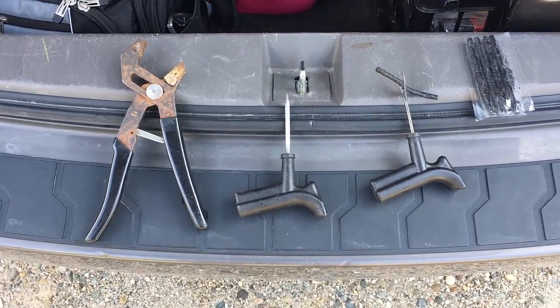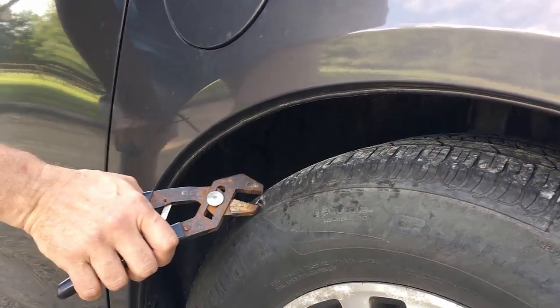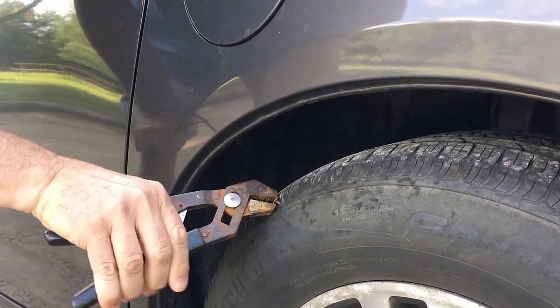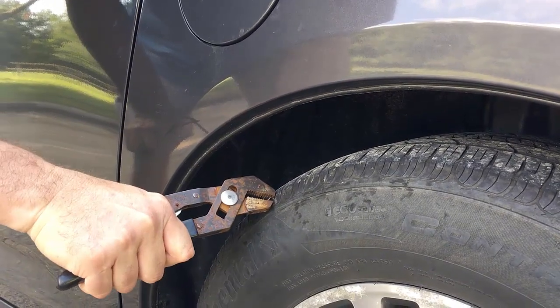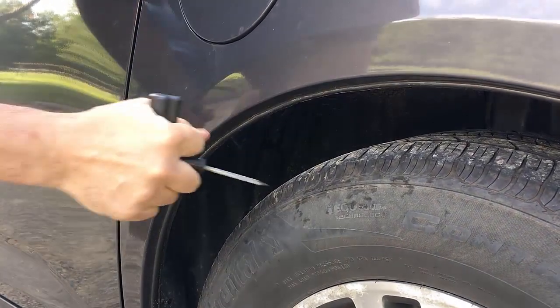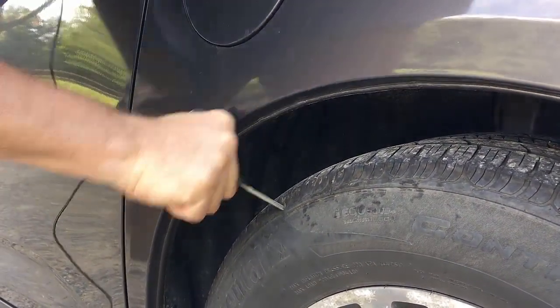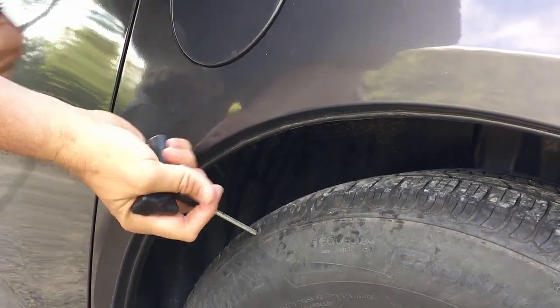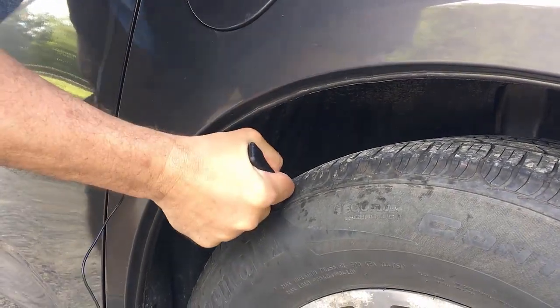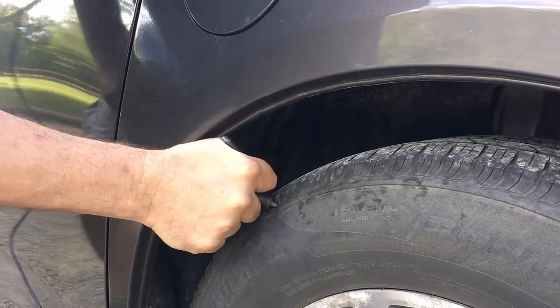If it doesn't work you'll never see this video. Alright, first step I'm gonna pull this roofing nail and I'm gonna be ready to throw the reamer in there as soon as I get it out. It helps to hold another tool while you're doing this. Just give that a couple of pushes to rough up the tire.